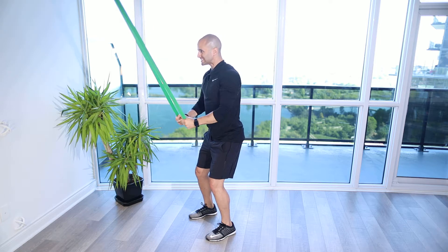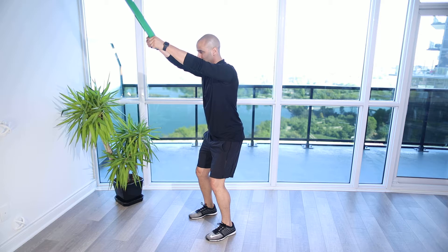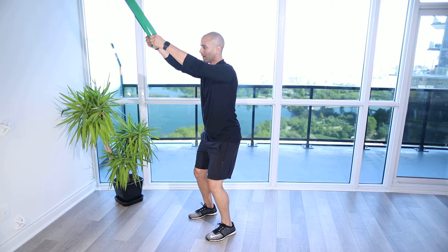And then we're just going to pull down, keeping the arms nice and straight as we do it — pulling the arms straight down towards the front of the thighs or the hips. Keeping the arms straight and then slowly letting the arms come back up.